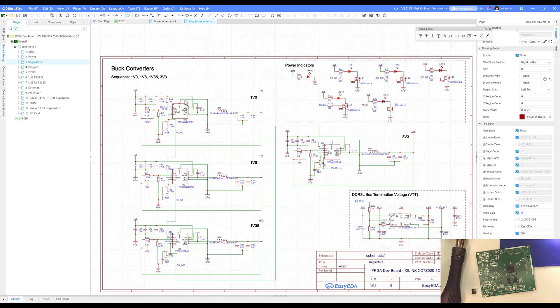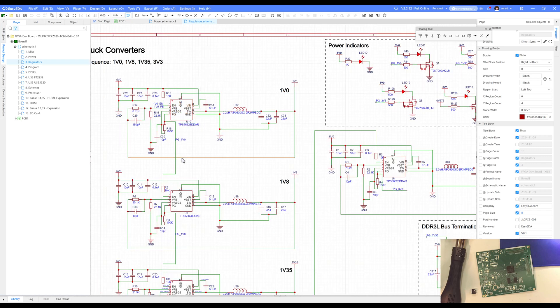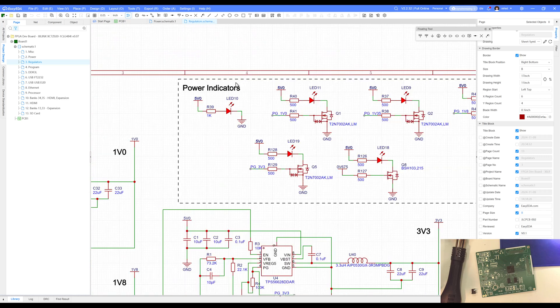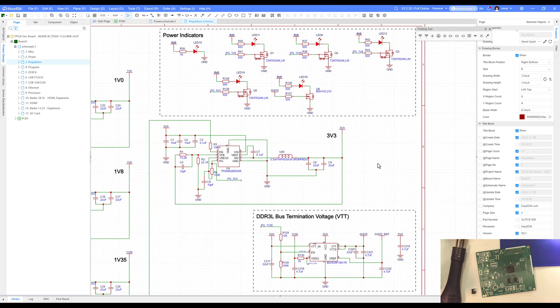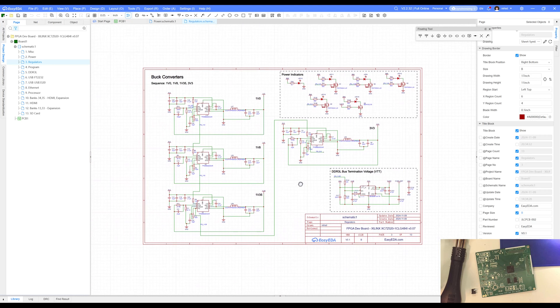Jumping over to the regulators sheet, I've got a whole series of regulators and I'm going to have to start with the 1.0V, because its power-good signal is what enables the 1.8V to turn on. The 1.8V power-good then gets me the 1.35V, and so on to the 3.3V. I also have indicators so I should be able to light up LEDs for 5V, 1.0V, 3.3V, 0.675V, 1.35V, and 1.8V.